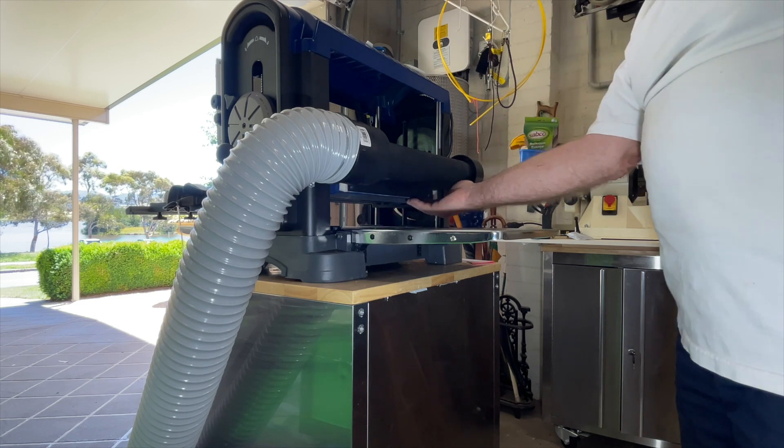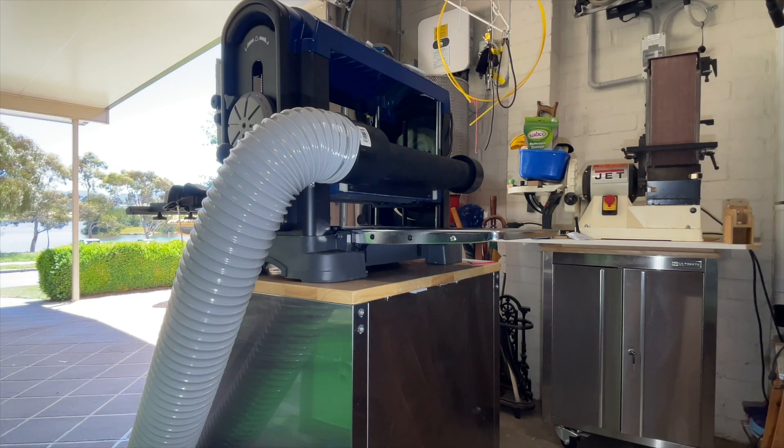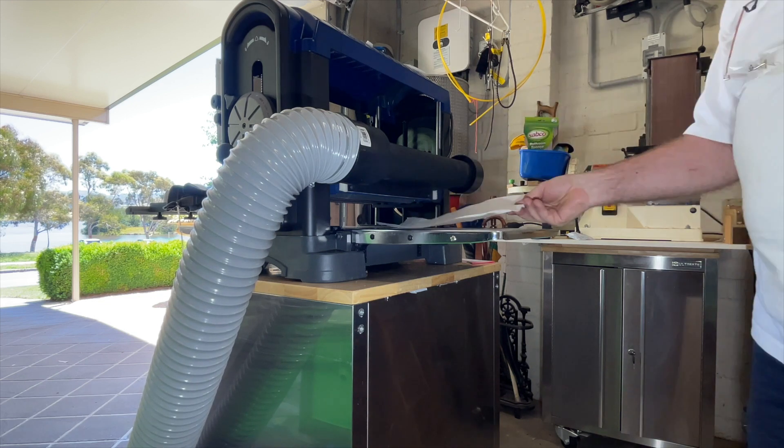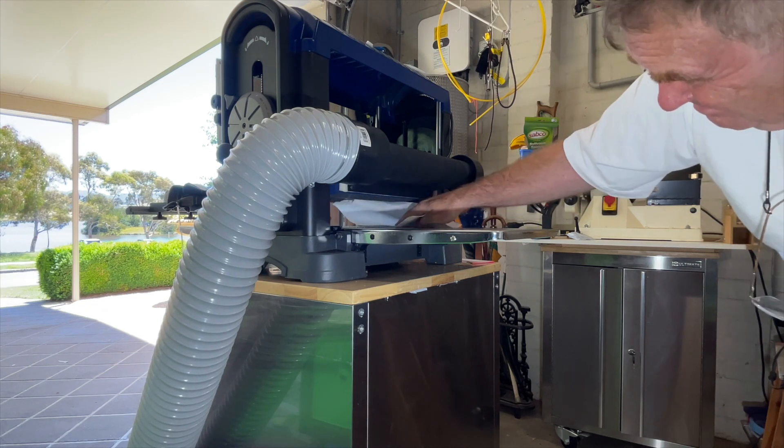Here I am testing the unit back installed, and to do that I'm just using a piece of paper towel. The thicknesser has been turned off the whole time and is not active, so we use a piece of paper towel and just have a check to see that there are no drafts running anywhere that there shouldn't be. Then we're ready to go with a real test with some wood in the machine.